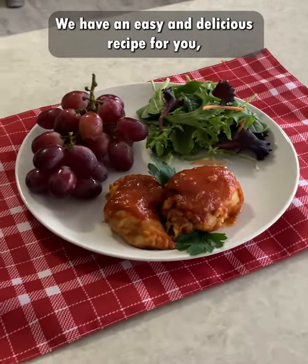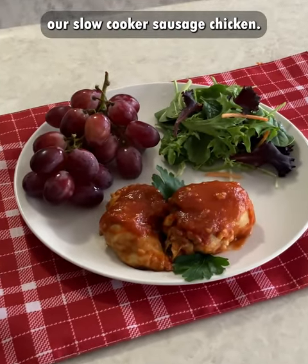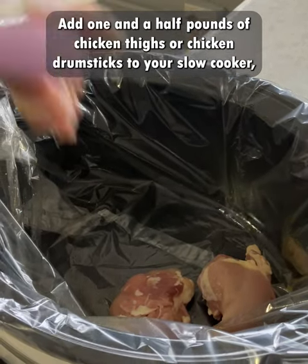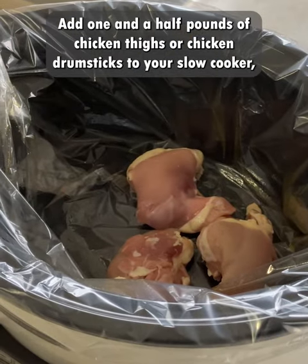We have an easy and delicious recipe for you: our slow cooker saucy chicken. Add one and a half pounds of chicken thighs or chicken drumsticks to your slow cooker.